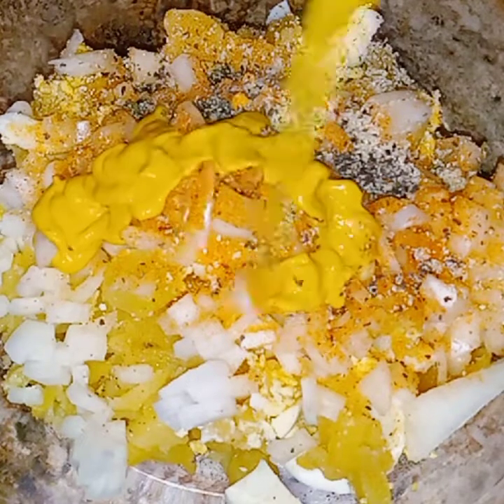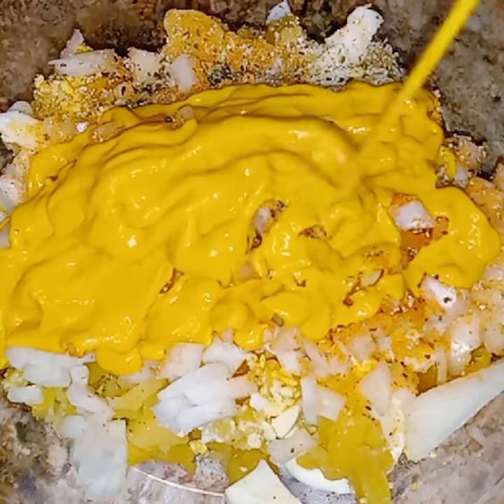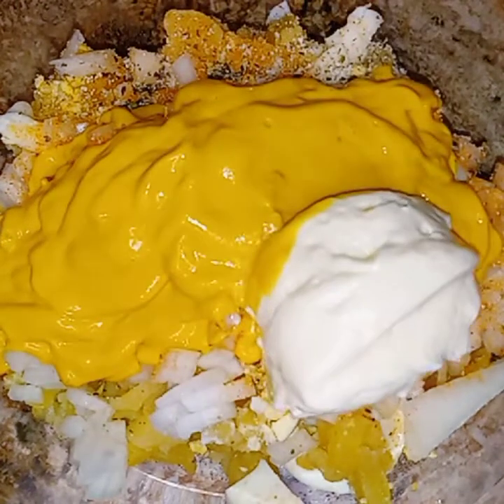I seasoned it with some Lawry's seasoning salt, some garlic salt, and pepper. Now I'm putting in mustard. This is a very mustardy potato salad. A little bit of mayonnaise. This is a very simple deviled egg potato salad, and as you can see I added a lot of mustard — we want it very yellow.